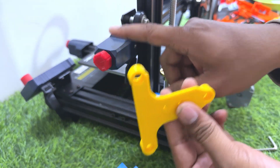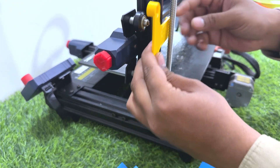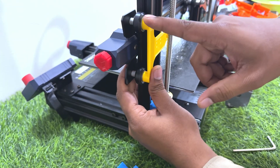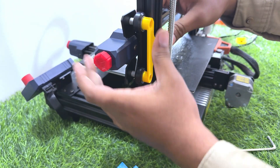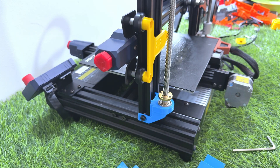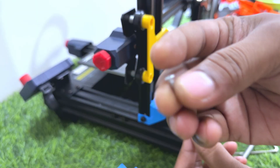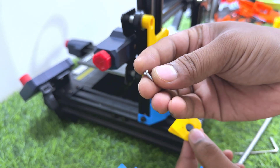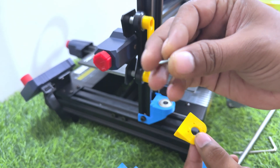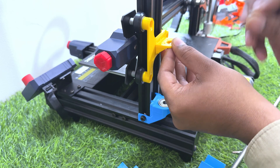The X axis bar holder — we just put it like this. It is designed so that you don't need to remove any bolts and nuts. It will be fixed to its position without any mess. Then we have to put this X nut holder: 2mm diameter and 10mm length screw to fix this X nut holder with our X axis holder.